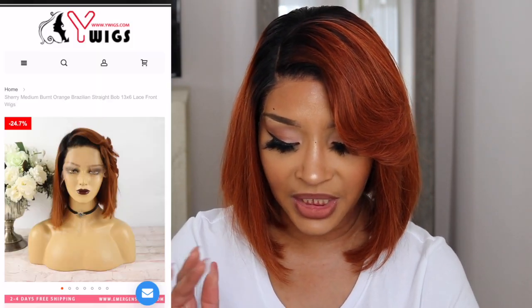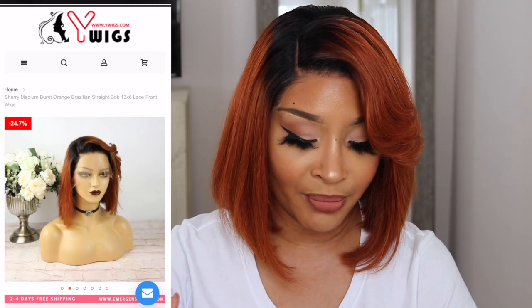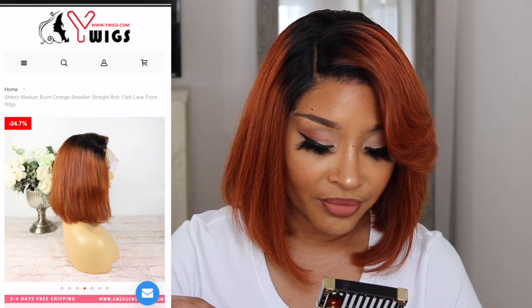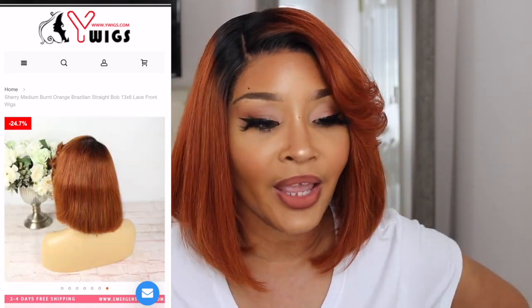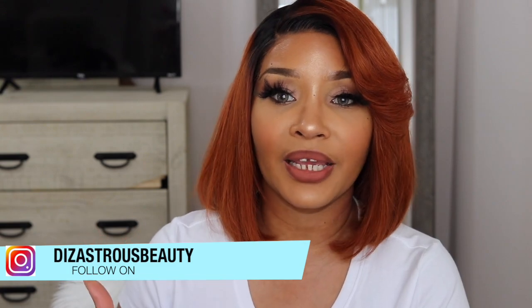This is what it looks like on the site — I'll add the pictures on screen so you guys can see, and it shows you how it basically comes layered in the front. I want to mention that this wig does come with elastic band hooks. The elastic band looks like a little bra strap and it makes the wig tighter so you can wear it as a glueless wig versus laying it the way I laid mine.